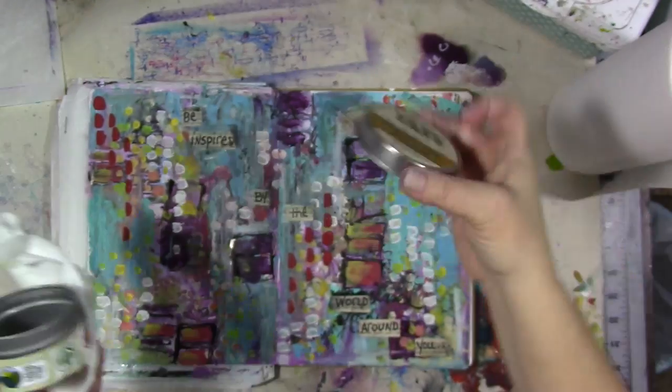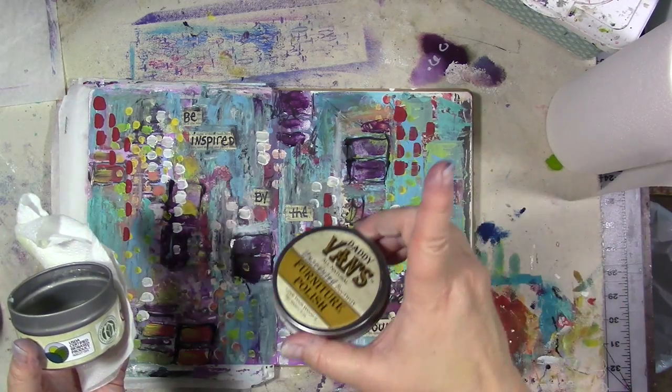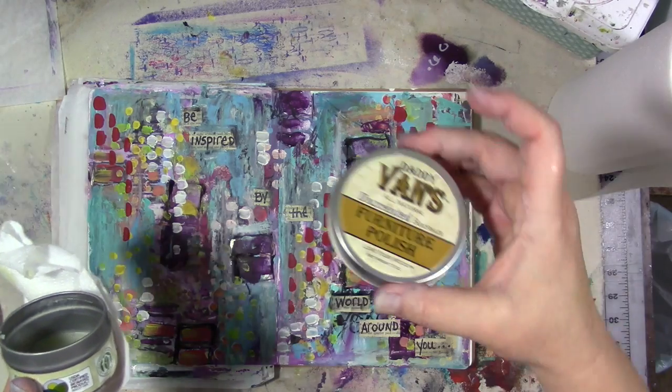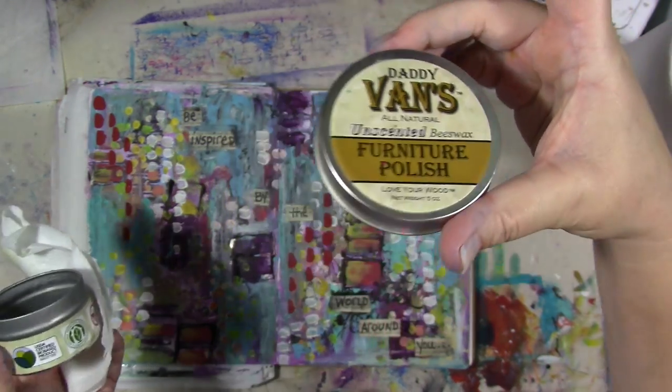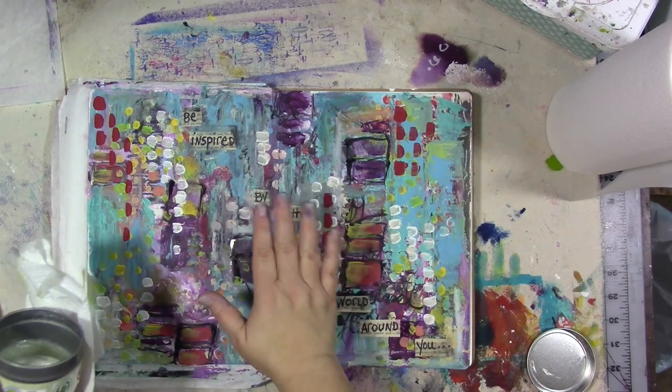I learned how to do this from Shannon Green. If you don't know who Shannon Green is, oh my god — go to YouTube, to the little search box, type her name in. She's a really great mixed media artist and this is what she used, which I thought was just fabulous.